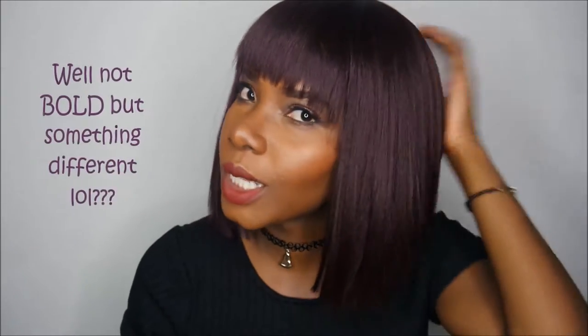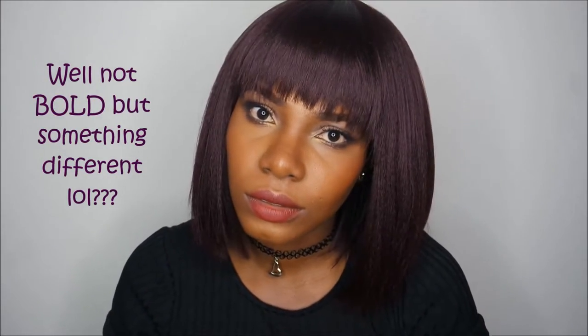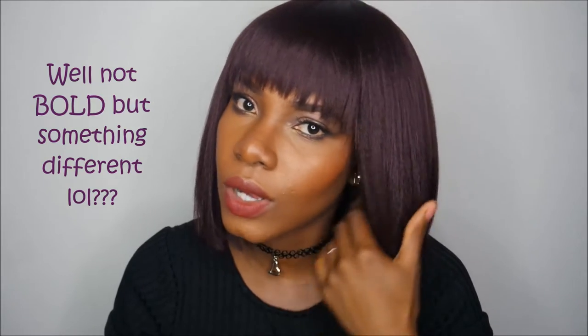I'm trying out a new bold color, apart from dark brown, blonde, and black. This color is called 99J — it's like a deep purple, deep burgundy, actually a deep burgundy.